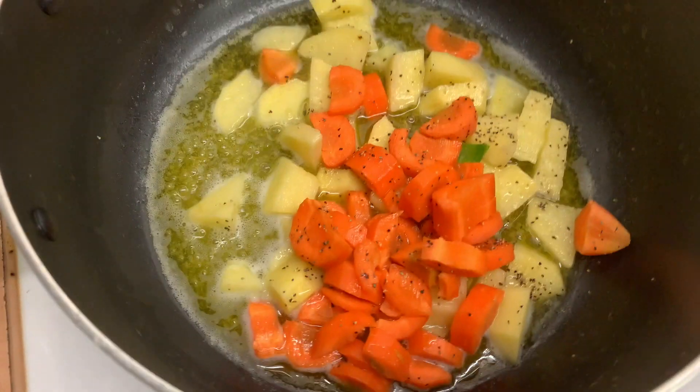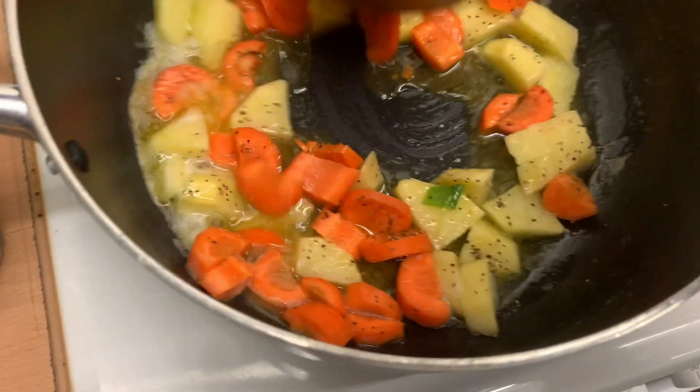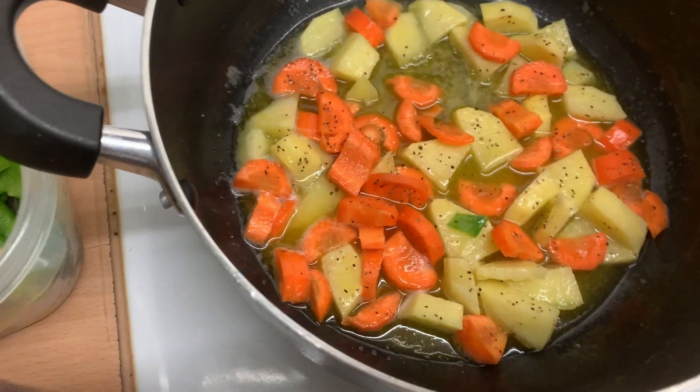Steam fish is a quick dish, so it shouldn't take that long at all. So I added the carrots and the potatoes and I'm gonna cover this up so that they can steam a little bit. I know there's butter in there but if you cover it they will steam, so I'm gonna let that happen.